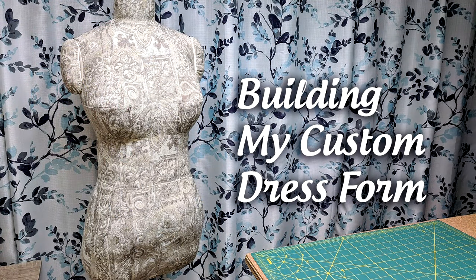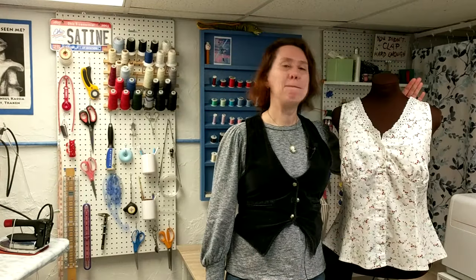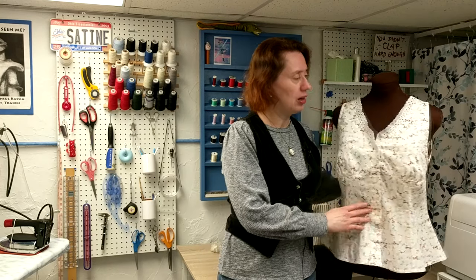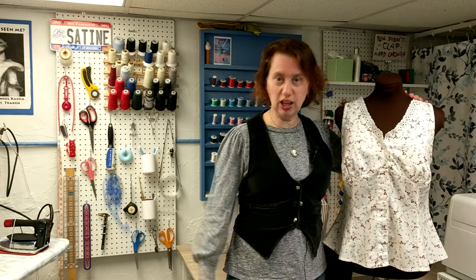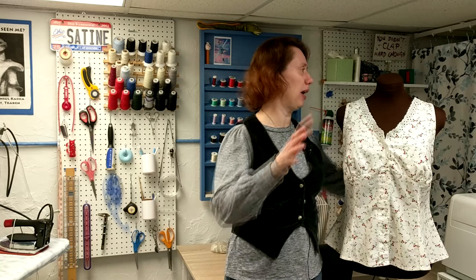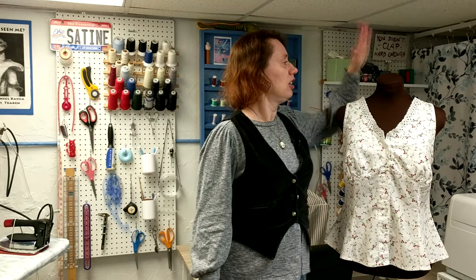Hello, I'm Valerie and today we're celebrating Miss Molly's retirement. Molly was purchased at Hancock Fabrics circa 1999-ish. She's adjustable, but the hips have not worked — the gears are stripped for years and years. The bust and the waist still work pretty well; those are the only adjustments you can make. I am long, she is not.